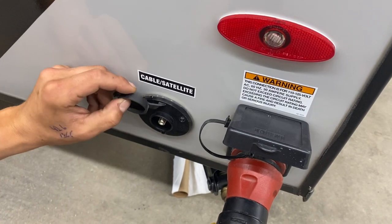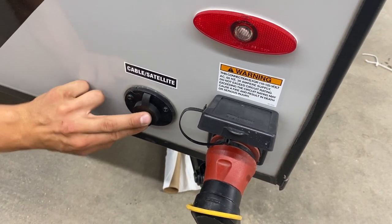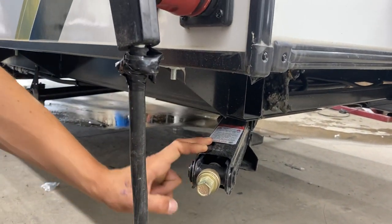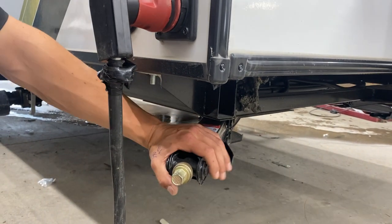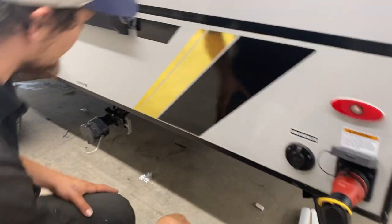Beside that we've got a cable and satellite inlet, so a coax cable will plug in there and fire up at your TV location. In this corner, as well as in each corner of the trailer, you've got these stabilizer jacks. They come down, contact the ground, and another turn or so firms them up, getting rid of any bounce or sway in the unit while you're camping.